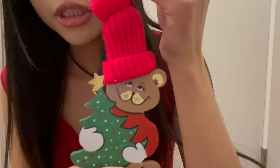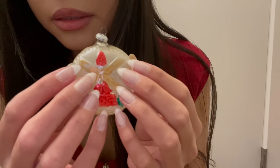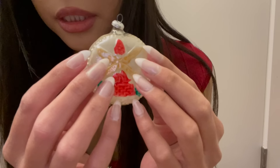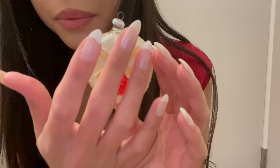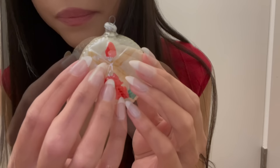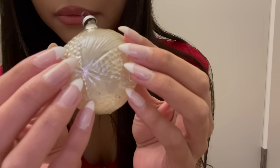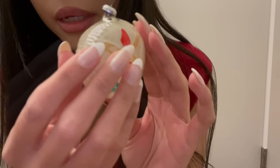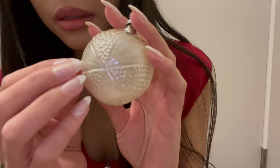The next ornament is this little glass ornament — it's very delicate. It has a picture of a windmill on the front of it, and this is made in Germany.